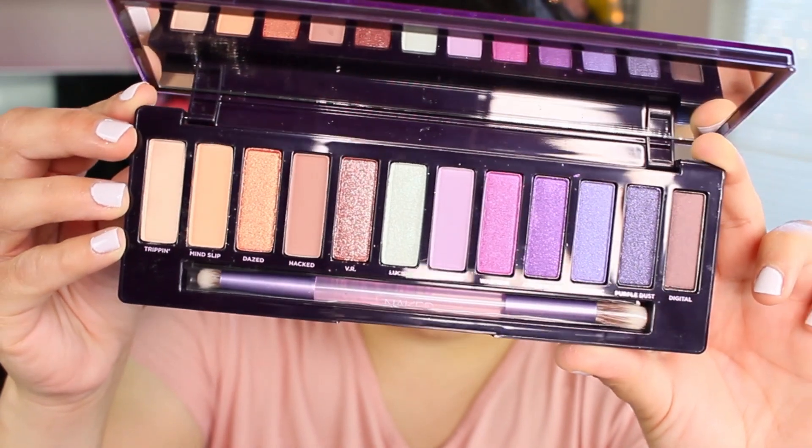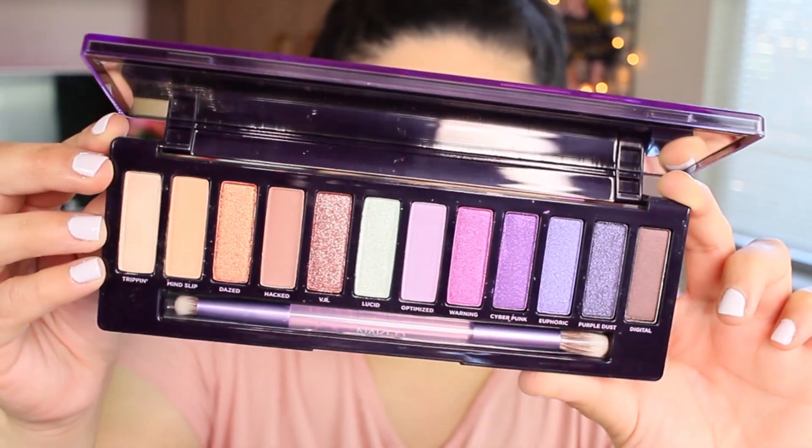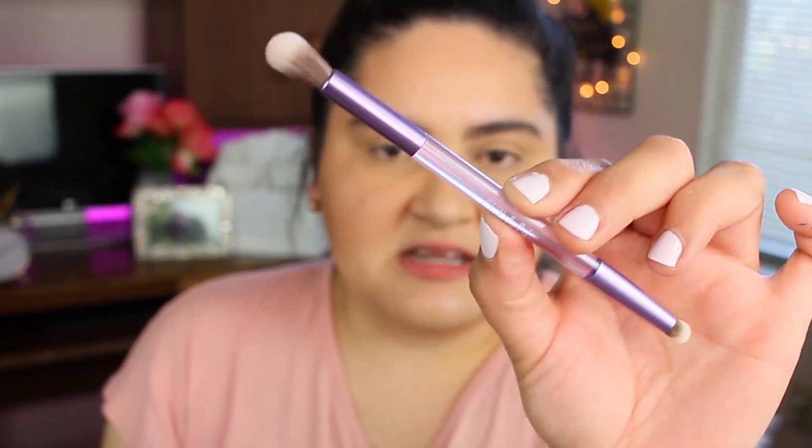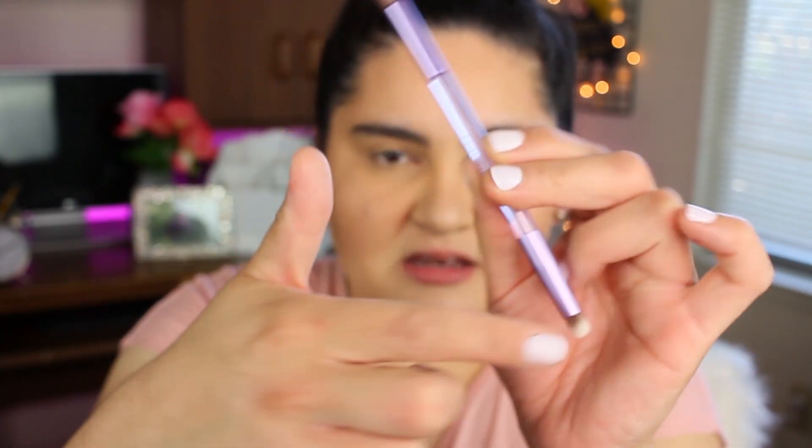When you open it, the palette looks really beautiful — I really like the colors, they're very pretty. I hope they perform really well. Inside the palette you get a double-ended brush — a blending brush and a packing brush. This is a new palette from Urban Decay; on the box it says a supercharged lineup of 12 intensely pigmented mattes, metallics, and holographic shimmers — a lucid dream come to life.